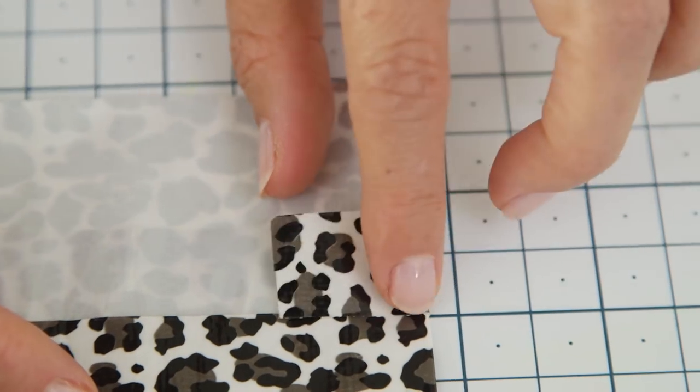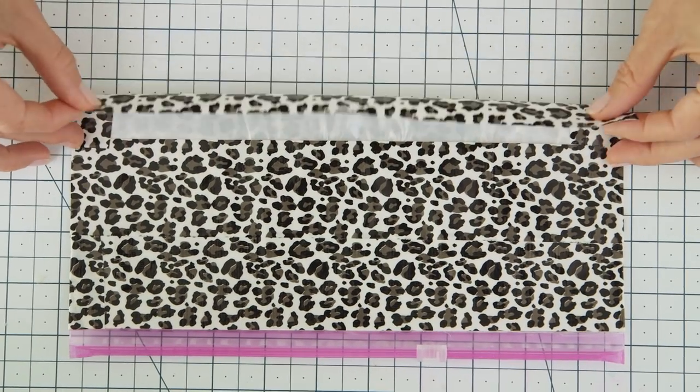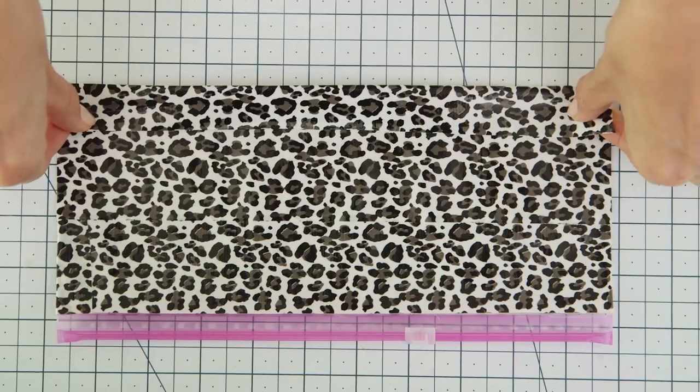Fold those in, fold the bottom up, and ta-da! You have a super cute reusable pencil pouch in just a couple of minutes.